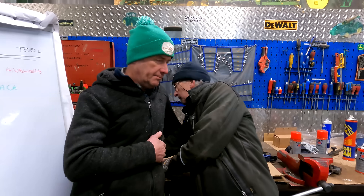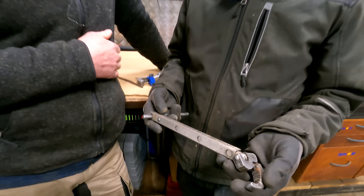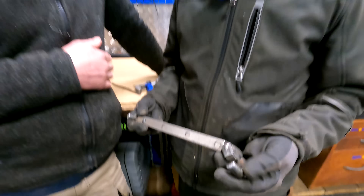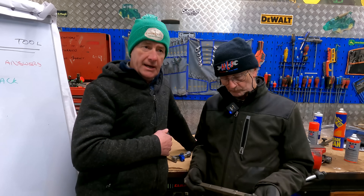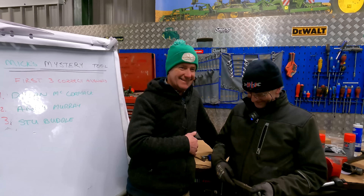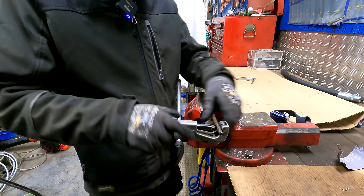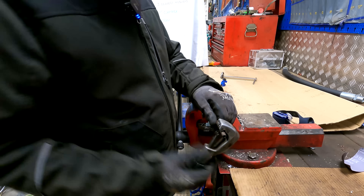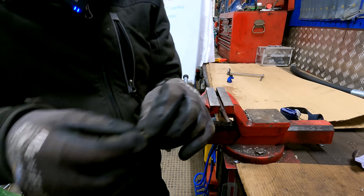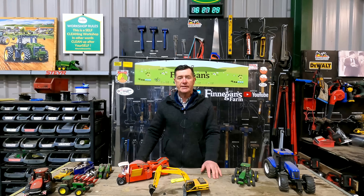So this week's Mystery Tool - what are you going with Mick? We're going easy on people this time. The next three correct answers will be on the board next week. We'd also like to know where in the world you're commenting from - just nice to know. And there's our cut - there's the beauty of it, very neat and square. Particularly for olives, because we're fitting a fitting over that, we want the olives to be nice and tight on it.